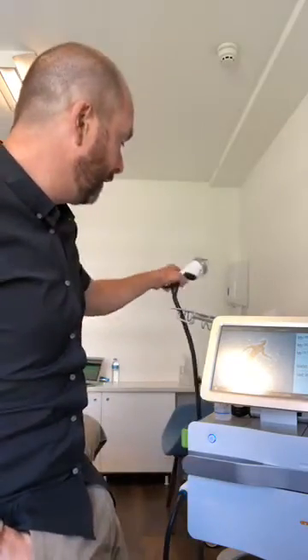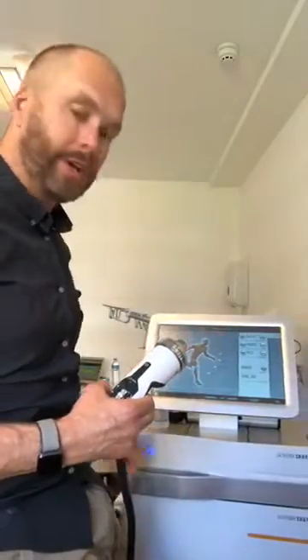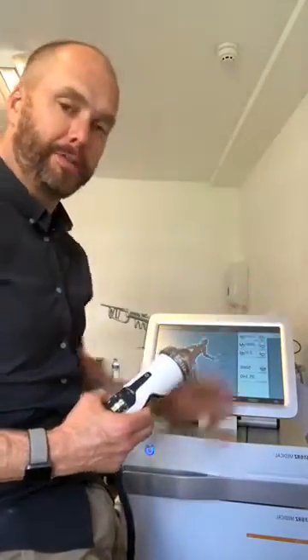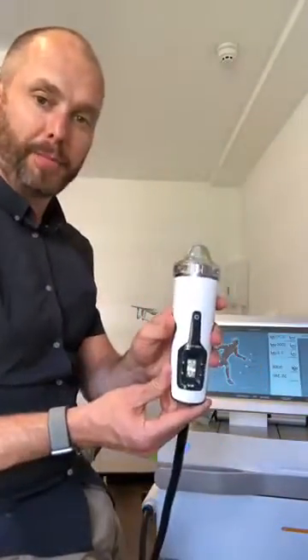One of the things we're going to look at here is a focused shockwave device, and we're looking at this primarily for the treatment of musculoskeletal problems. This machine comes with a screen that's much bigger than perhaps the other one and has a bunch of features on it. But first of all, let's just look at the handpiece.